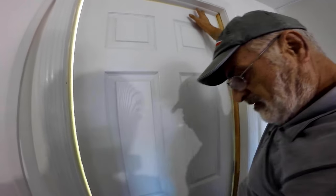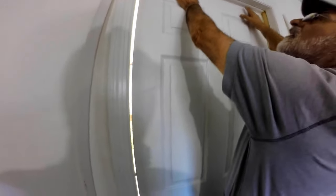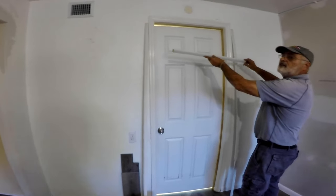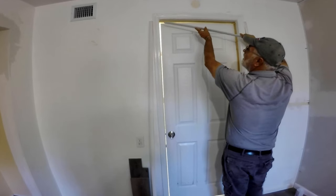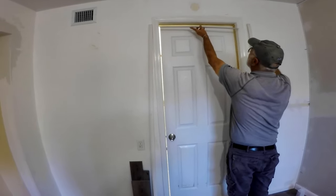I've already removed the damaged one and scraped and sanded the door jamb. I've also cut the new one by measuring the width of the inside top of the jamb first, then cut 45-degree angles on each end, and cut the angles on top of the side moldings as well.